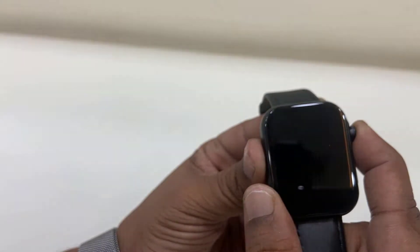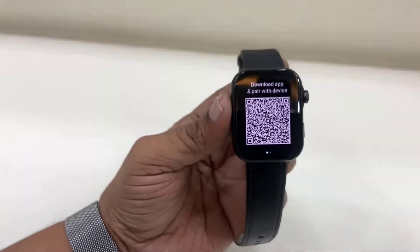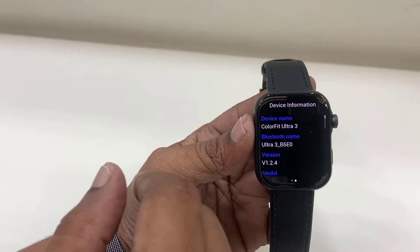Hey guys, welcome back again. I am MJ. In this video I will show you how to connect or pair the Noise Ultra Watch with your Android phone. First thing is turn on your Noise smartwatch, and when you turn it on it will give you the QR code.